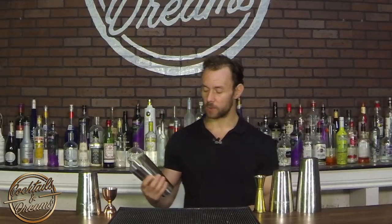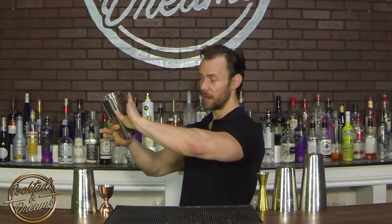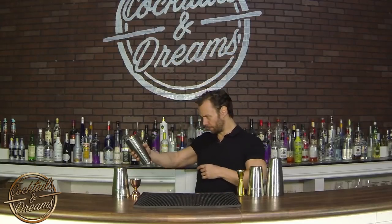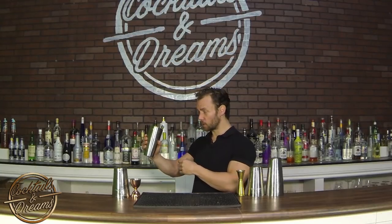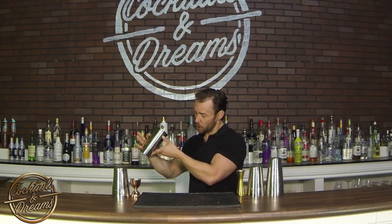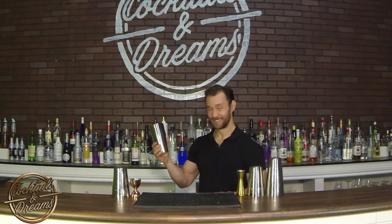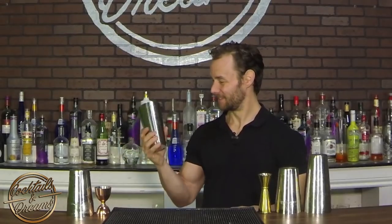Our third roll is the finger roll — this is a cool one. We're going to hold the middle of the tin, we're going to snap the tin towards us, we're going to open up our three fingers, the tin is going to open up, we're going to open up our thumb, and it's going to roll over our index finger and then we catch it. So we hold the middle of the tin, pull towards us, snap the tin towards us, open up our three fingers, let our thumb go, and the tin rolls over our index finger right around and into a grip. When you get comfortable, it should look like this.